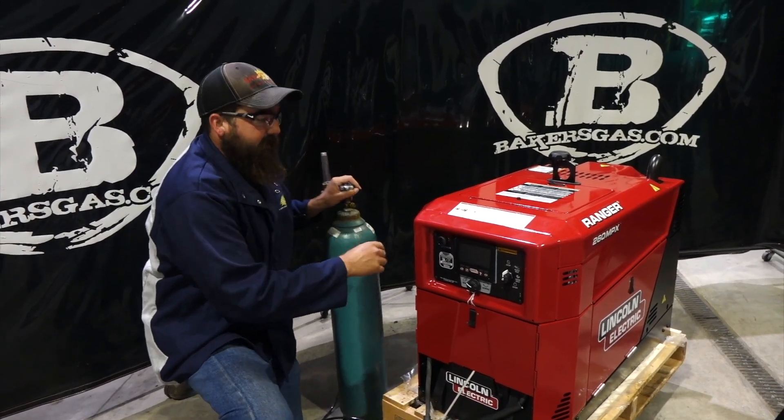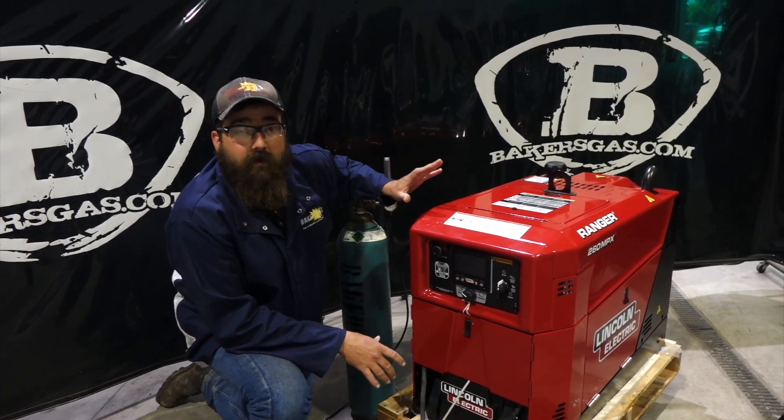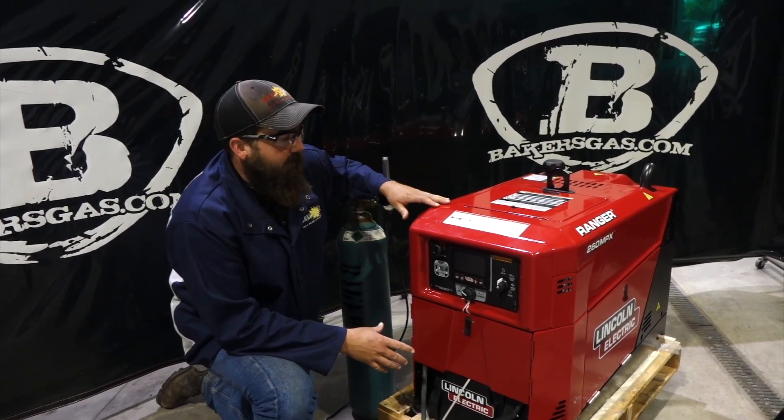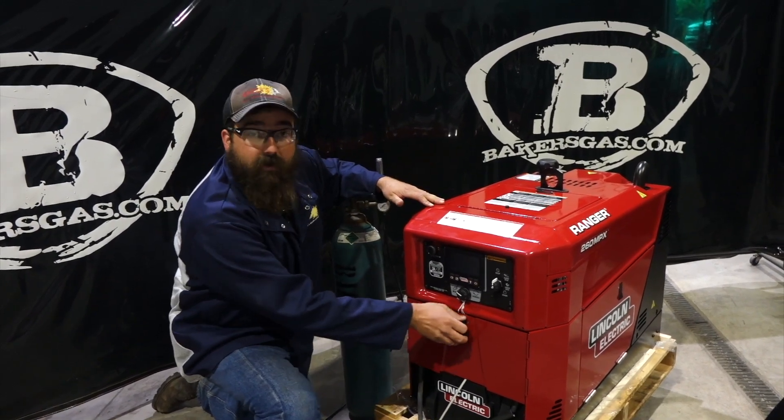Now on my latest video on the 330 MPX, they're actually in the same dimensional case. They look very similar, but this one has less amperage output and voltage output.